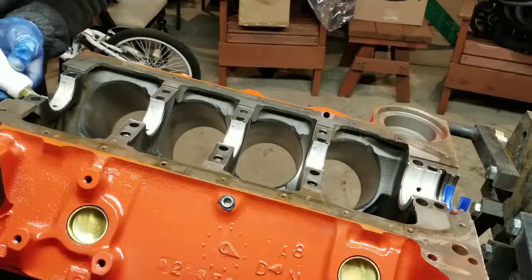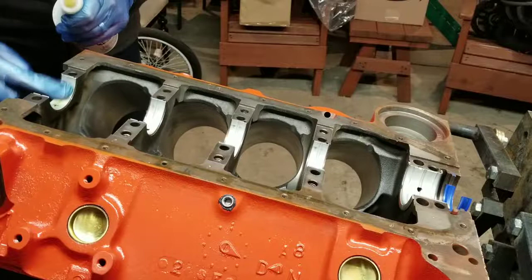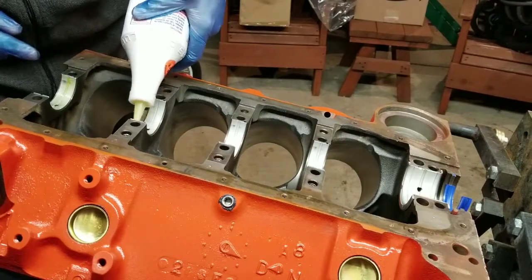Now that I have my rear main seal set exactly where I want it, I'm going to put some engine assembly lube on the tops of the main bearings to make sure they're nice and lubed up.